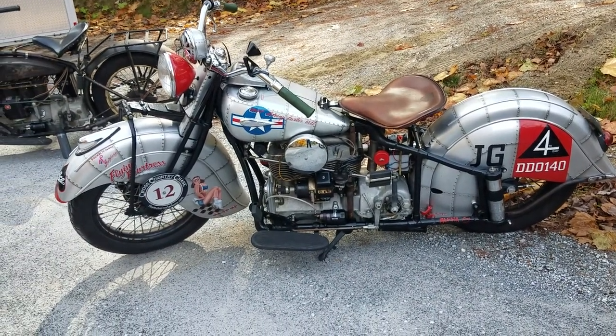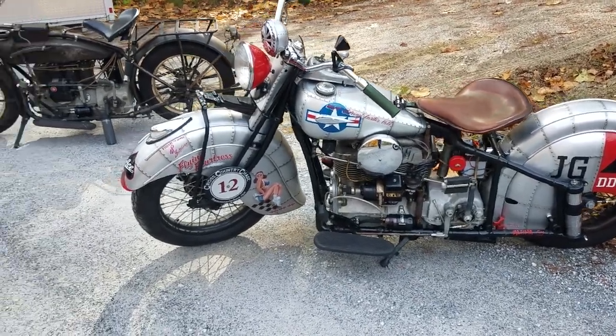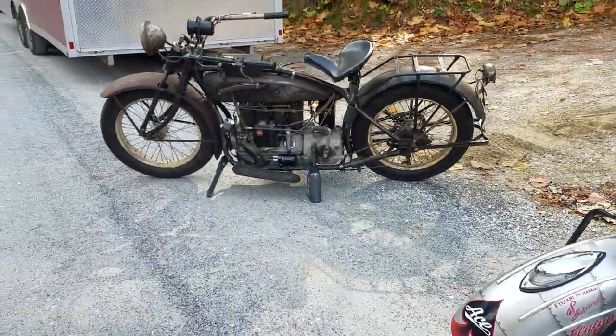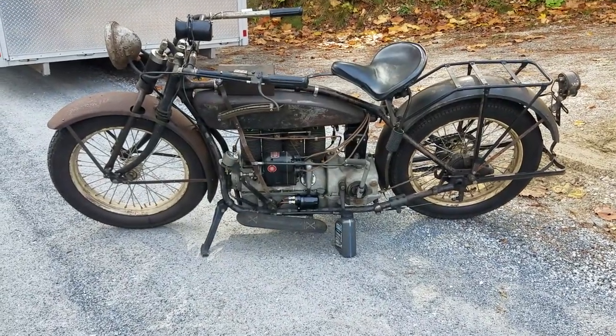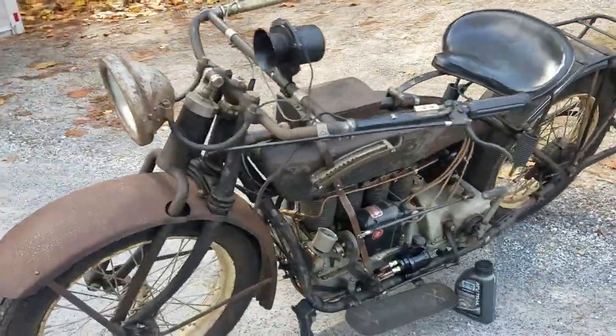This is a 1940 Indian four-cylinder. And the latest addition is a 1924 Henderson four-cylinder. So we've got three four-cylinders and a twin.